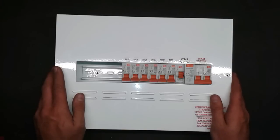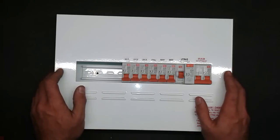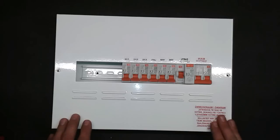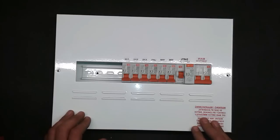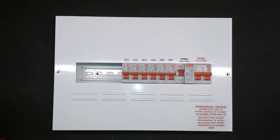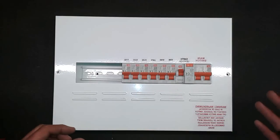I've had a few questions lately about what to do when the earth leakage trips. The first thing most people do is call an electrician, even if it's 10 or 11 o'clock at night. But there are a few things you can do to narrow the problem down, or at least have some power until the next day when the electrician shows up.